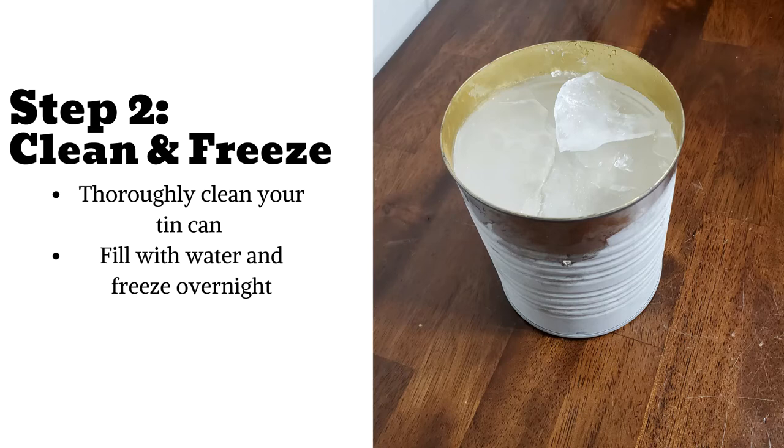Step 2: Clean your tin can. If you haven't done so already, take time to thoroughly peel off the label and any remaining adhesive. Fill your can with water and let it freeze overnight. Freezing your tin can gives it added stability and prevents your can from bending. My first attempt at this project, I completely skipped this step, and while I had the same end result, it made the hammering part more challenging.